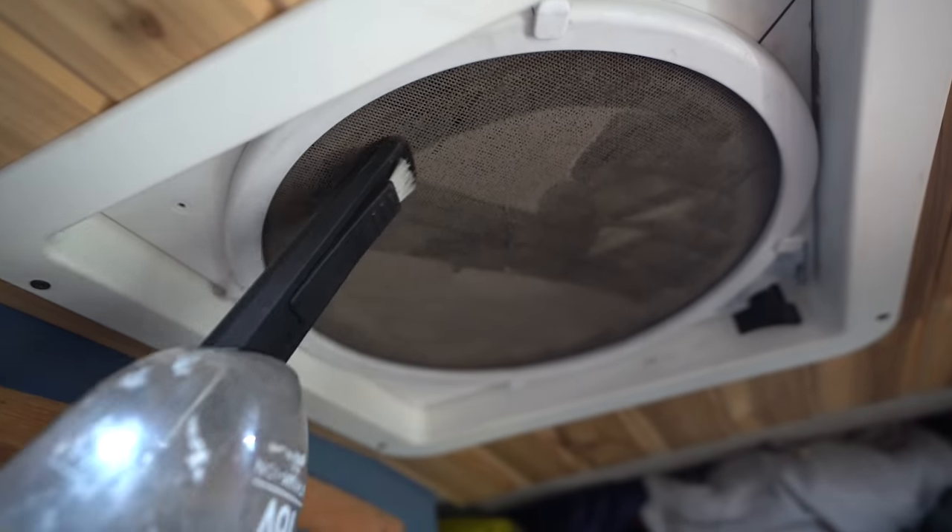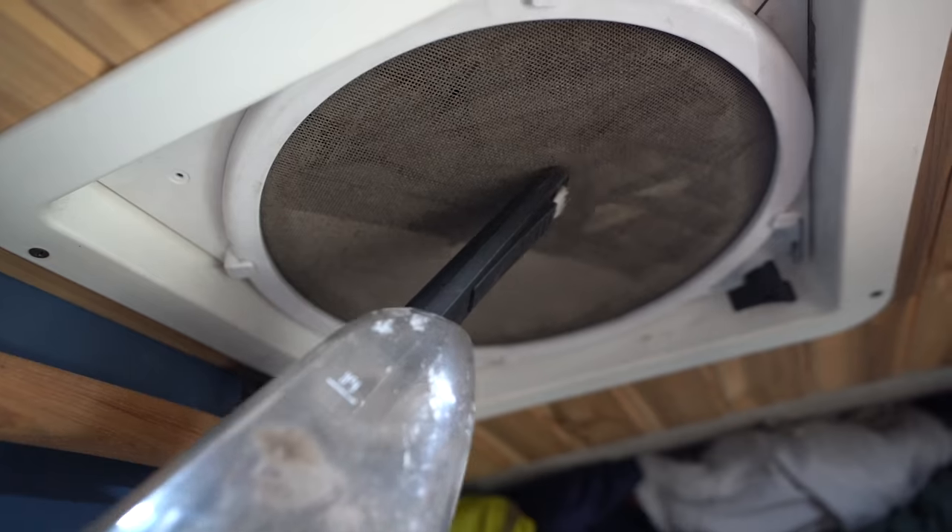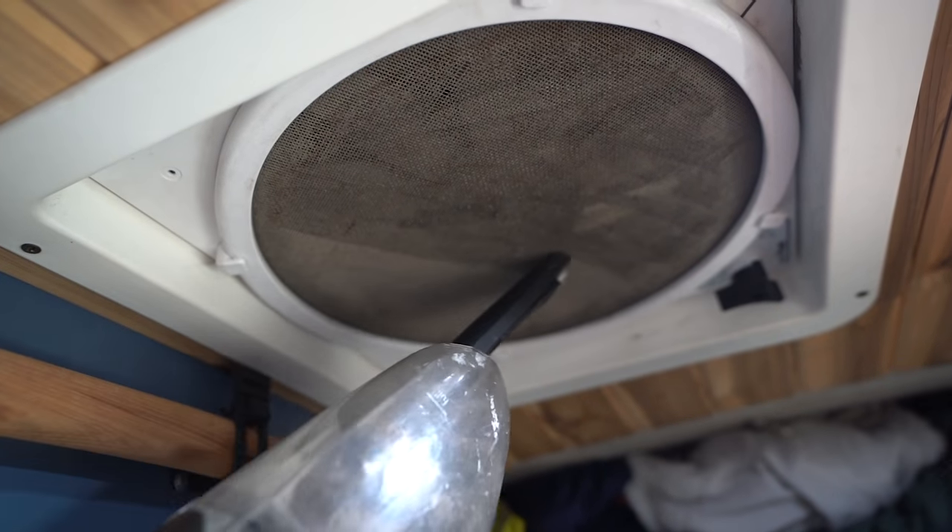Most van lifers have a little handheld vacuum, but a lot of people don't think to use it on the roof vent. So next time you get a lot of film on the roof vent, go ahead and use the vacuum. Hack number two is how to save space and stay clean at the same time.